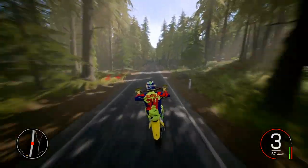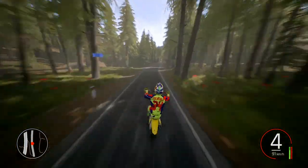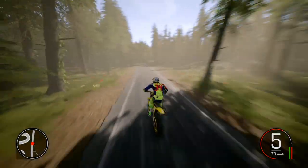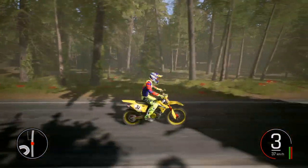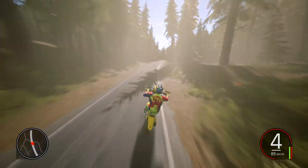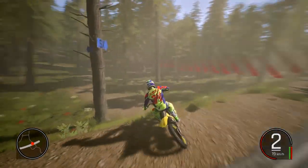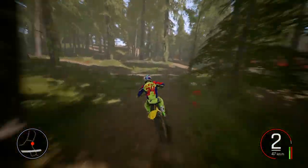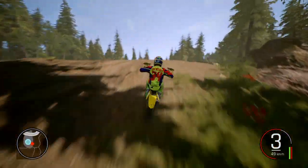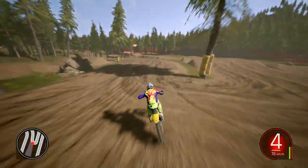Oh, the back mudguard's just plain and it's just got a little Suzuki sign - I like that a lot. It's a sick life. Right, let's do the normal stuff - have a little ride around the supercross track and hit some trails. Go hit up the enduro track as well probably.